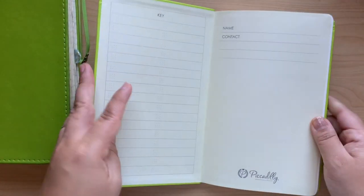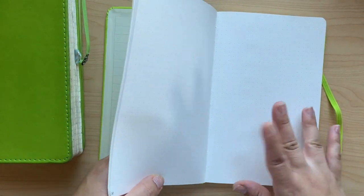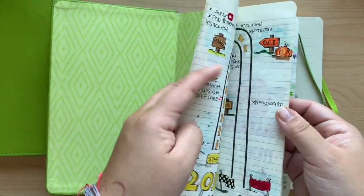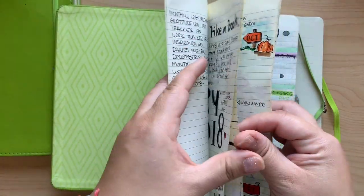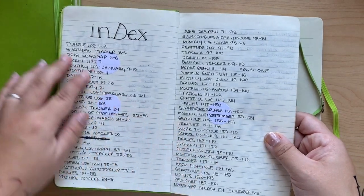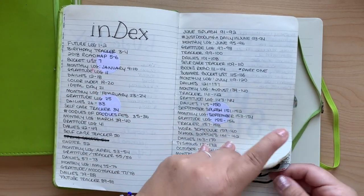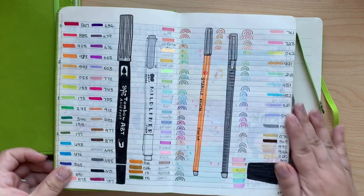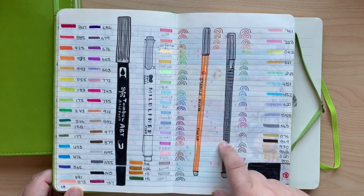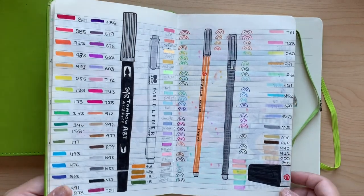Let's get into seeing how the pens write in this, okay? Because it's all about that. We're going to do one of my favorite pages — I do this in every one of my journals. Since I started collecting the Tombows, I have a color index. So this is my marker swatch — my Tombows, my Midliners, the Billow, and the other one I can't pronounce. Let's make this page in here and get the show started.